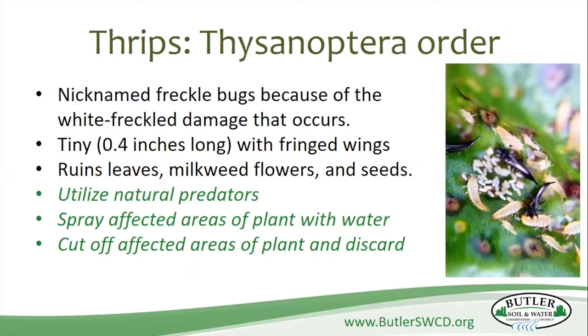Thrips — the little tiny freckle bugs — can cause quite a bit of damage. They're really tiny, and they will ruin the leaves, the flowers, and the seeds. Luckily, ladybugs and lacewings are natural predators of these guys, so you want to keep those beneficial insects around. If you do get them, you can spray the infected areas with water. Your best bet is to cut off the affected area of the plant and discard it in the trash, not your compost pile.